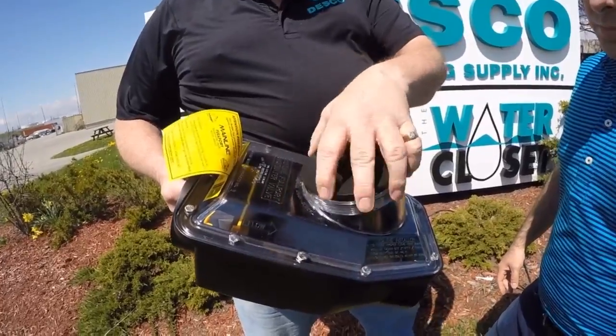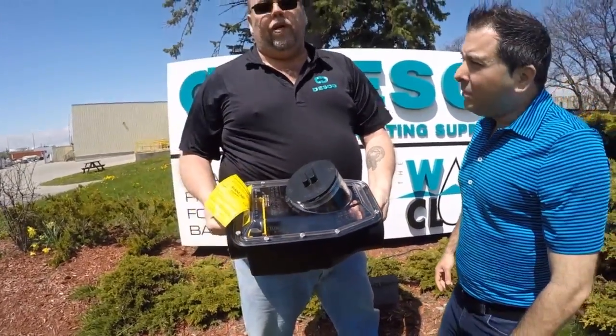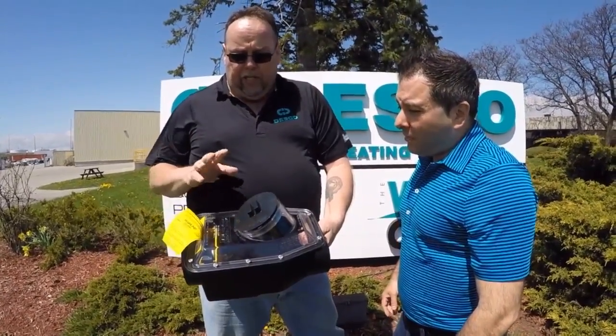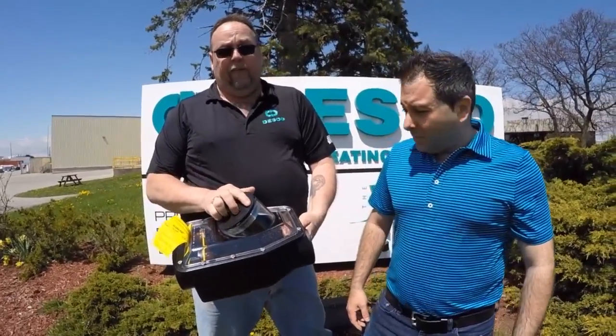So again, a few of the features. Every time you get rain, you can rest assured that your basement will be dry. We suggest you call your plumber once a year to do a preventative maintenance check on your valve.